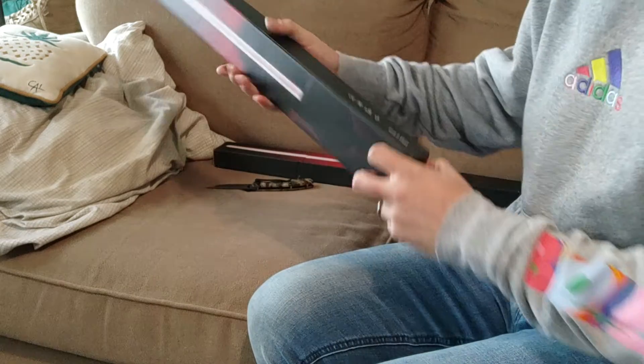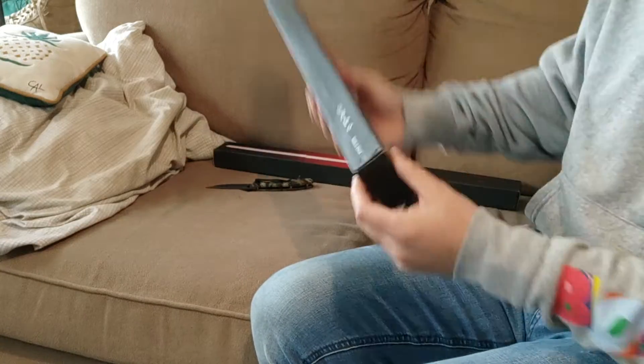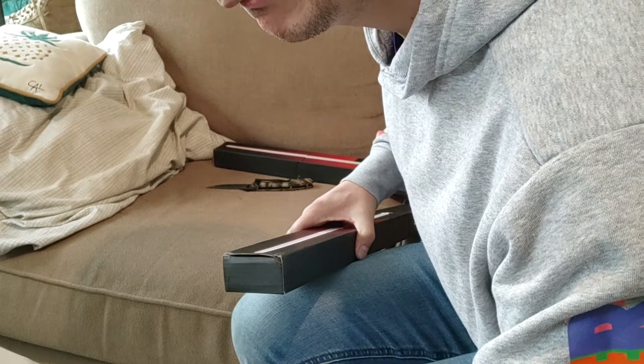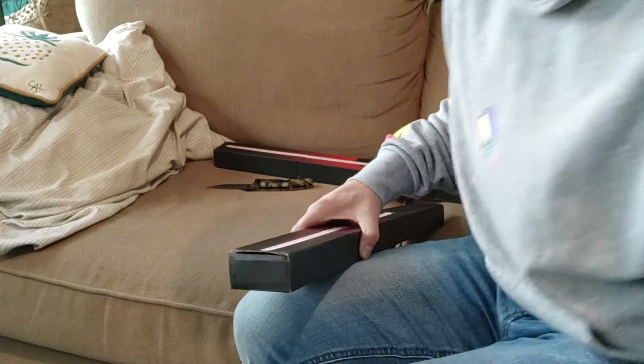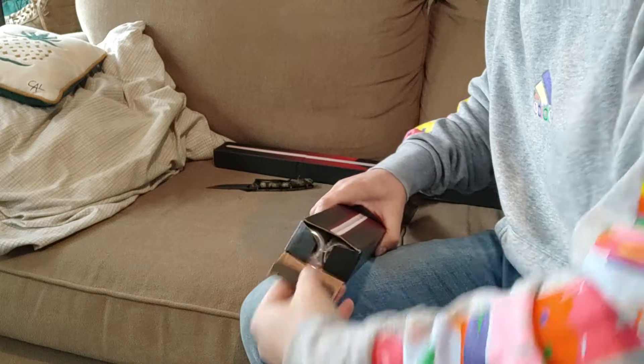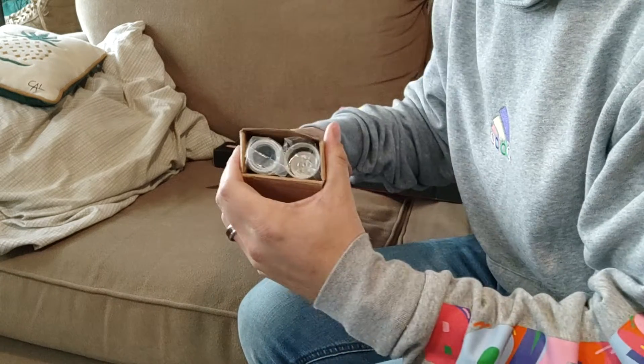Mystery box — who's it from? Does it say anywhere? Nope. Maybe it says on the packaging. Nope. Made in China.